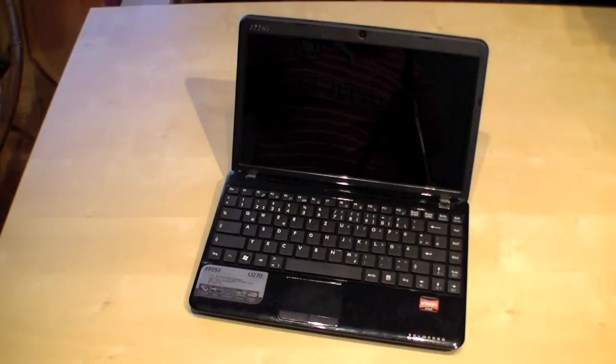So that was my unboxing and hands-on video of the new MSI Wind U270. Make sure to subscribe to my YouTube channel and visit my website newgadgets.de for the latest gadgets. Thanks for watching.